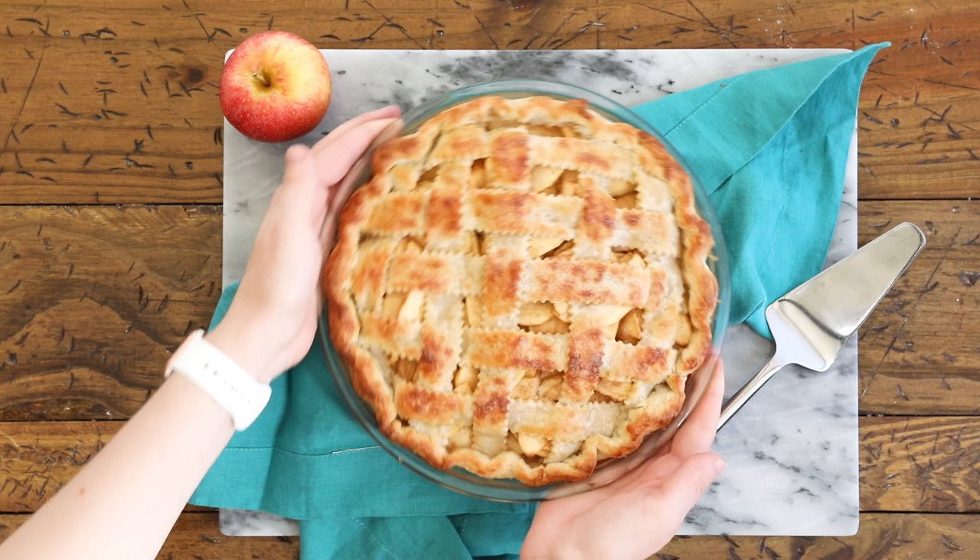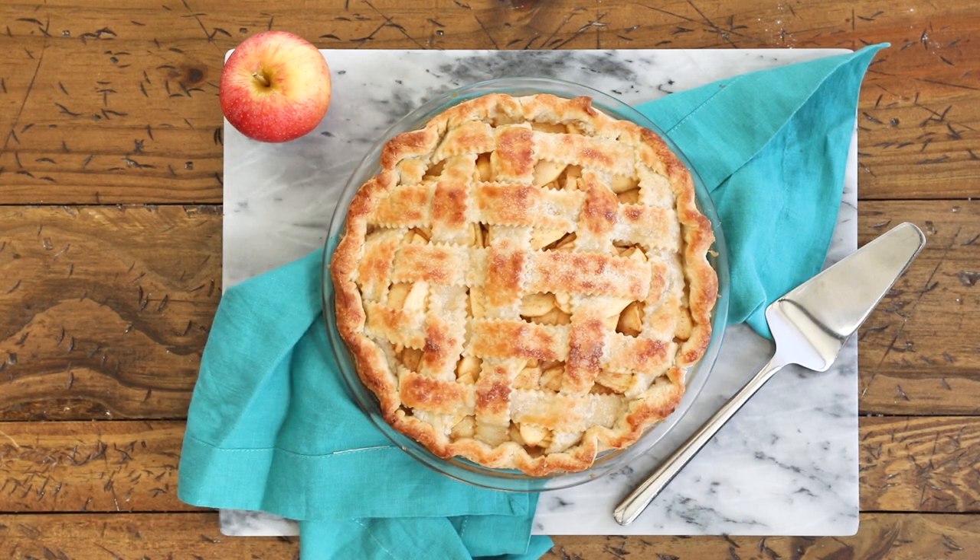Today on Sugar Spun Run, I'll be showing you how to do an easy lattice pie crust. Hey Sugar Spun Bakers, Sam here, and with pie season right around the corner, I want to show you how to make the prettiest pie possible. I'm sure you've seen those beautiful lattice topped pies before, and I want to show you how very simple it is to make those at home.